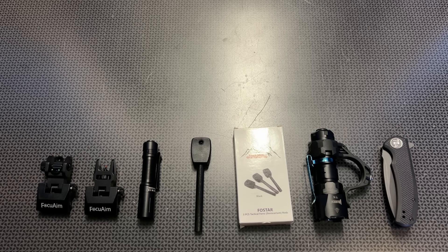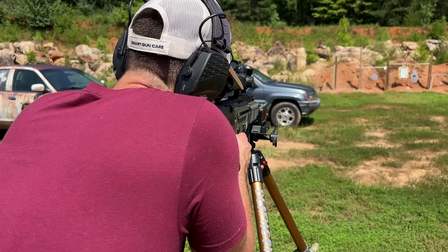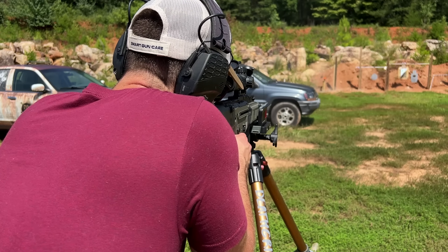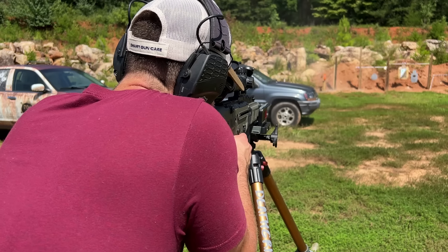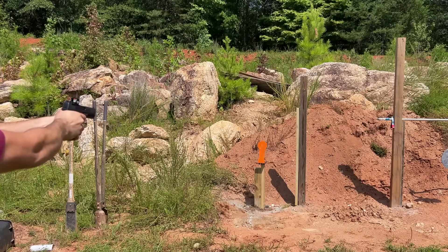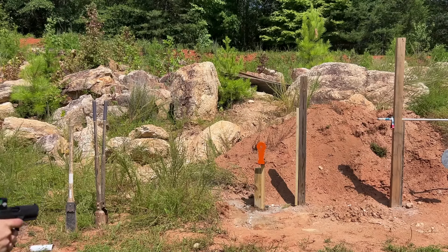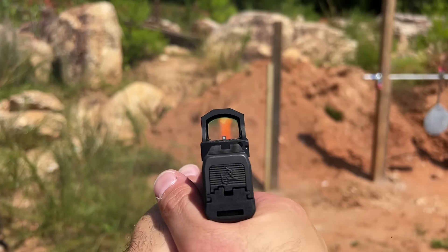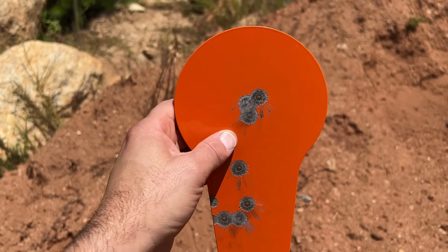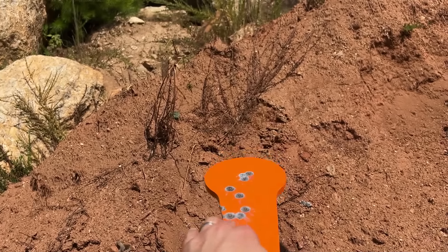The next deal is the High Wild 3/8-inch AR500 12-inch Classic Popper. I've been using this at the range for a couple of weeks and it's been working out great — it's been handling a lot of different rounds with no issues. These generally sell for about $70, but they're 31% off right now, dropping the price down to $47.99. They spring really nicely and have been performing great.